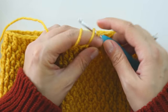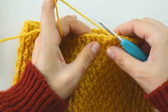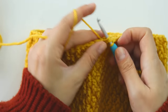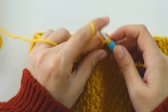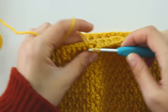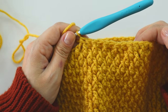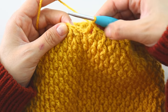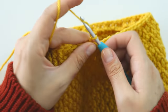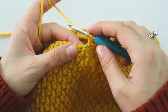Make half of a front post double crochet, skip this one, around the next, make half again, yarn over, pull through. Then starting from the next stitch: make a double crochet, make a front post, a double, front post, one more double crochet, a decrease, skip this, and repeat this to the end of the row. I reached the end — I made 5 double crochets. Insert from this first stitch, join. Chain 2. Now I will make the alpine stitch again.